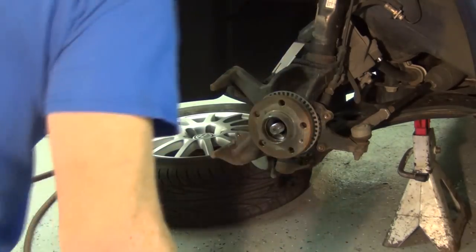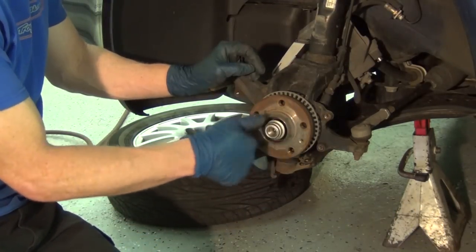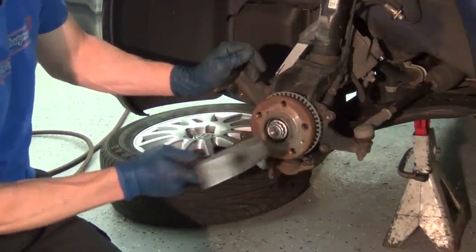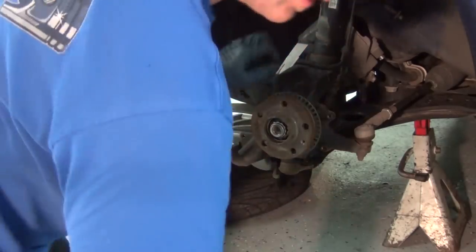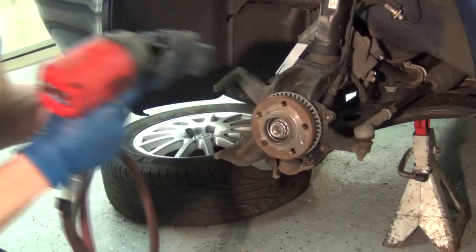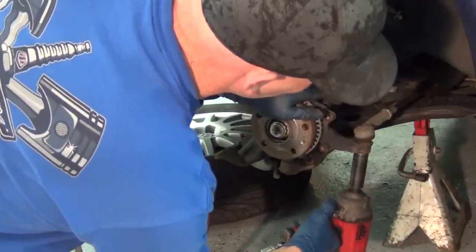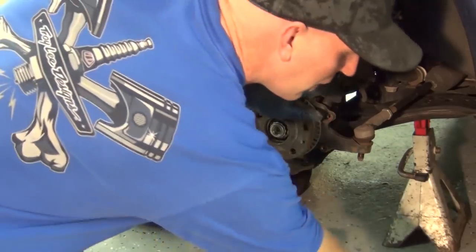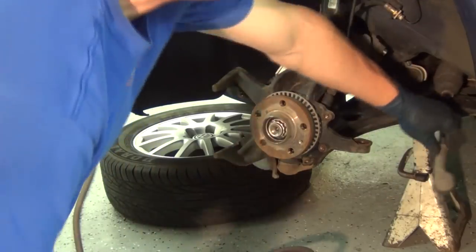Get yourself a hammer and grab that nut. You've got to hit this real square — don't ding it any other way, just hit it real square. Get that axle to break through. Switch to your impact gun, put on a 19mm, get up underneath on that tie rod, tap that out. Get your hammer — and that's out of there.